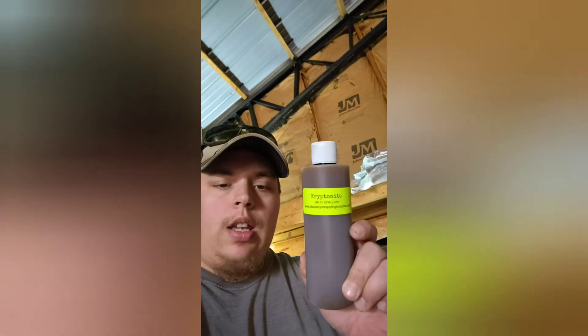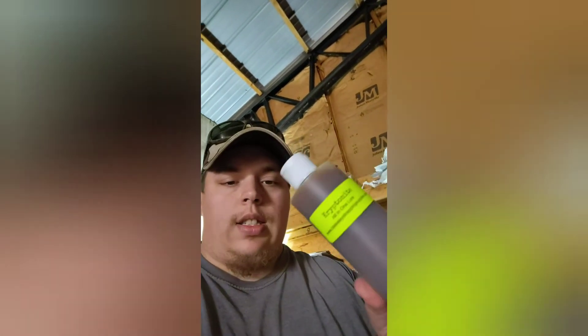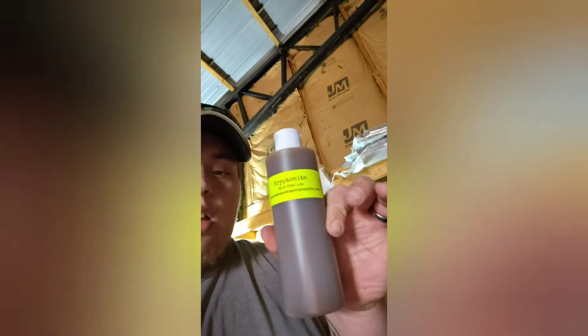So on this video I'm going to highlight my newest one — it's called Kryptonite. It's an all-in-one lure. It's a liquid lure, as you can see, and it takes the place of your urine, your lure, your bait — whatever. Like it says, it's all-in-one. You can use it by itself. I had success using it by itself, with bait, and also with a long claw lure, and it did well all three ways.